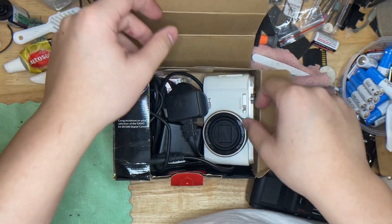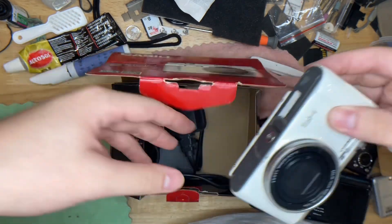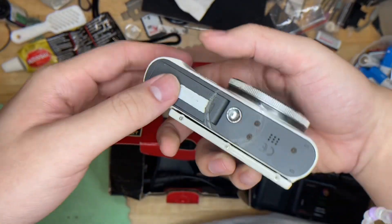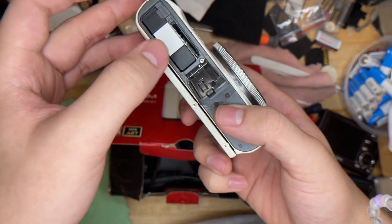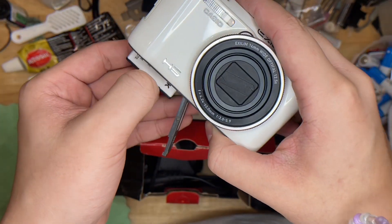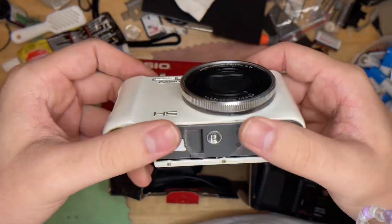This is the Casio, and it comes in a full box set. This is the overall condition, and this is the battery compartment where you insert the battery, right here.